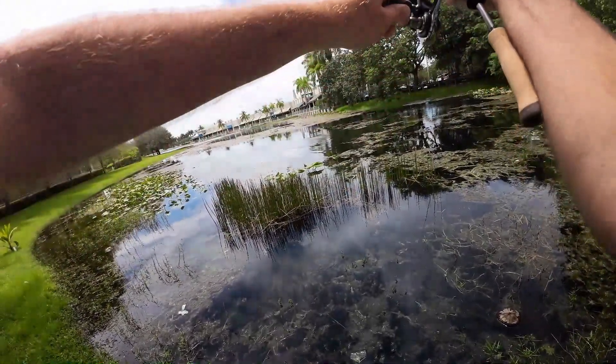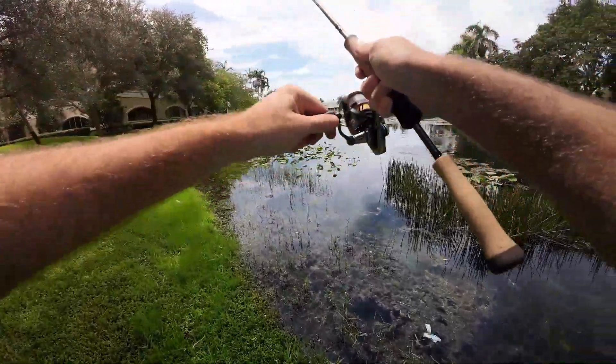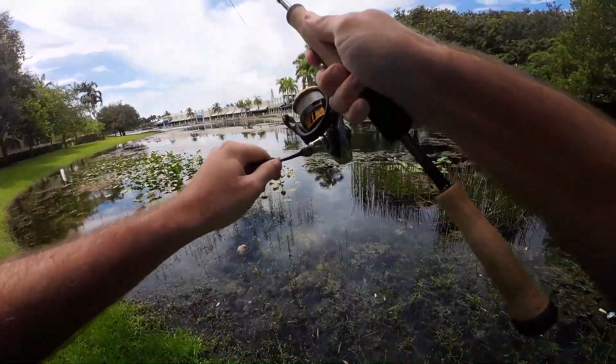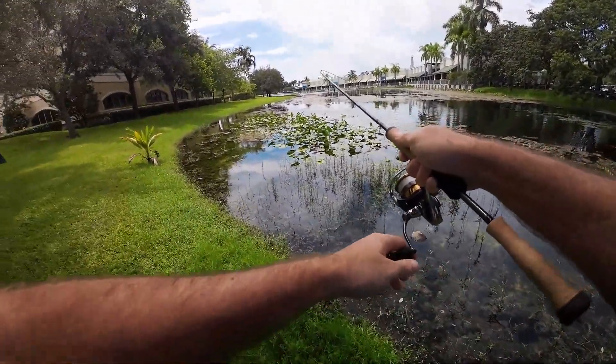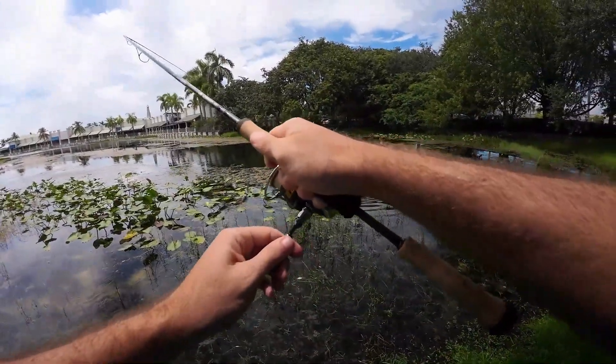Oh, there we go — we had some blow-ups on top water! I don't know what those are, hopefully peacocks or largemouths. I made a cast over there and on the drop something hit it. It's a pretty nice one — not sure what it is yet, he's trying to go into those weeds.